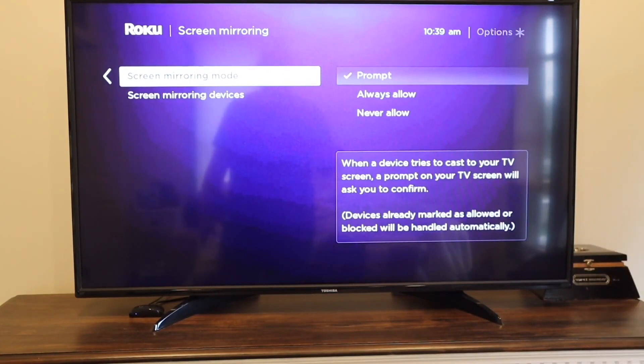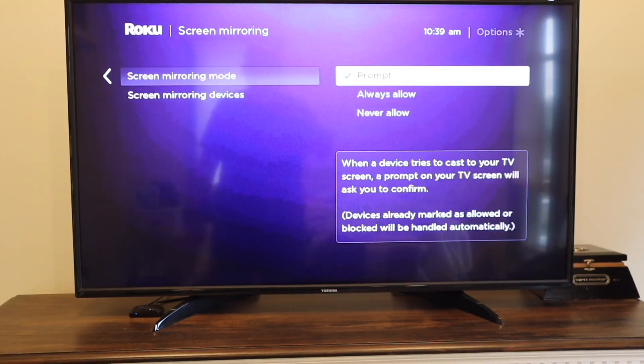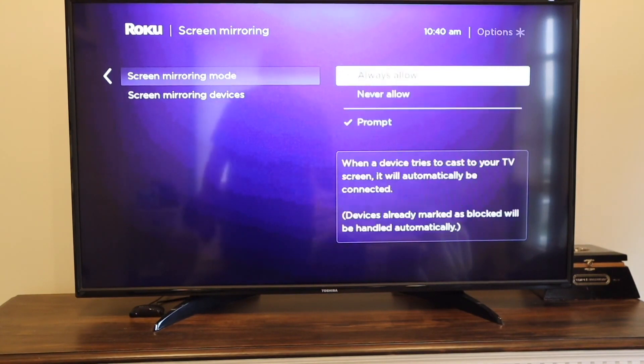With Prompt, when a device tries to cast to your TV screen, a prompt will ask you to confirm. With Always Allow, when a device tries to cast to your TV screen, it will automatically be connected. Based on your preference, I just put mine on Prompt.